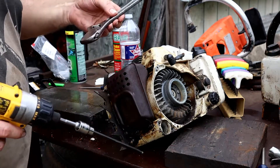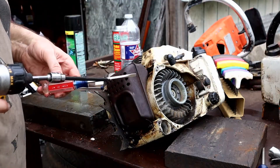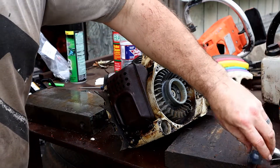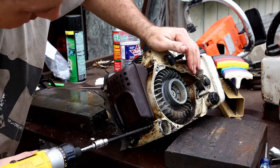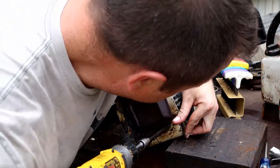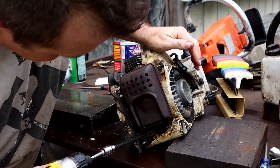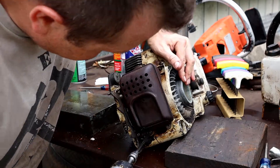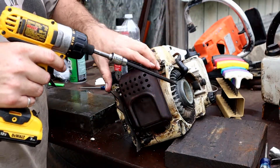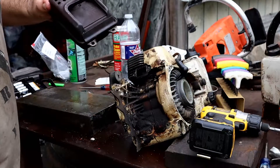One trick: with a crescent wrench, if you've got a flat head with some flats on it, that works. Otherwise it's hernia time with a Phillips — as hard as you can push and as hard as you can twist. There's our muffler.